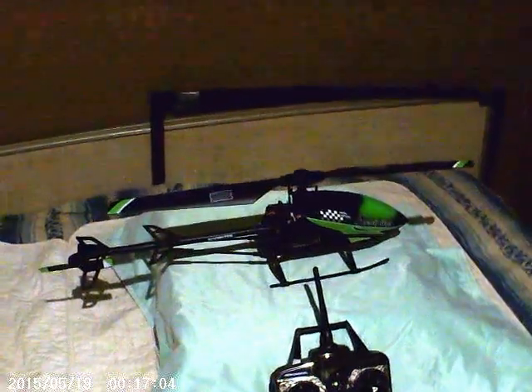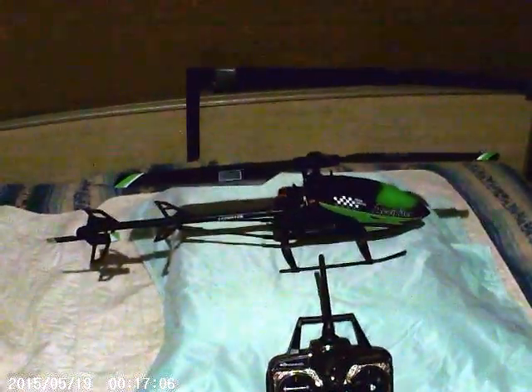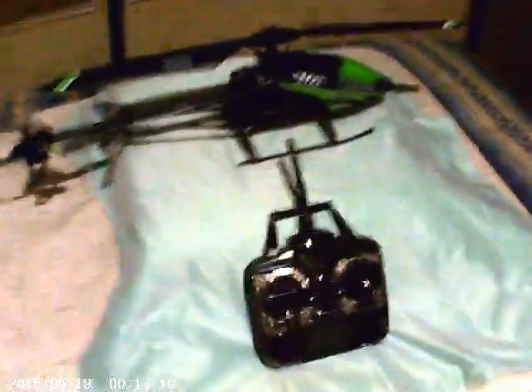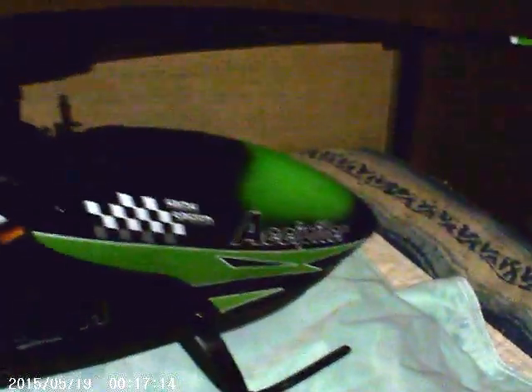This is the FX-067C Fly Barless 4 Channel Radio and Helicopter. Beautiful little piece of equipment, 25 inches long, fly barless. That's a plus — no more boom strikes or cabin strikes.